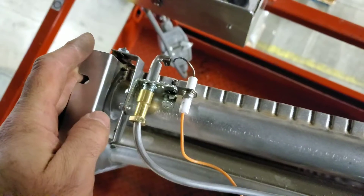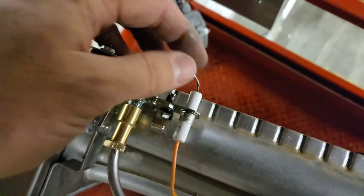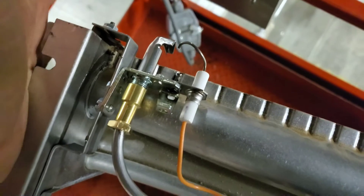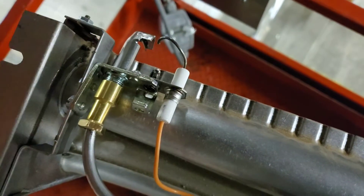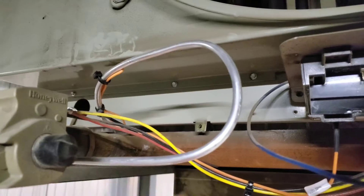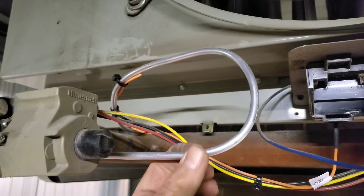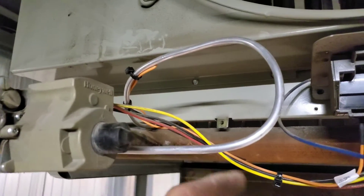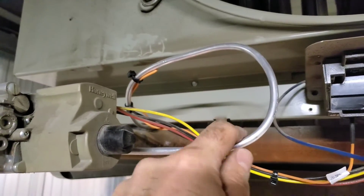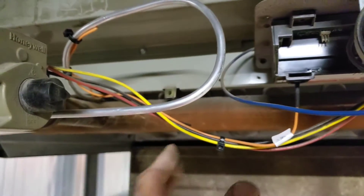The new pilot assembly is in, all bolted down with a nut here and a clip down here. Just so you're aware, this is the sparker and the flame sensor in one — it creates a spark and senses flame, so it's one piece, not two. I do like this sweeping U-shape for the pilot tubing. This stuff is soft aluminum — it can kink easily, it can break easily. Cutting it too short and trying to 90-degree it right in could break it, so the sweeping U is the best way to go for functionality. Everything is zip-tied and we're ready to test.